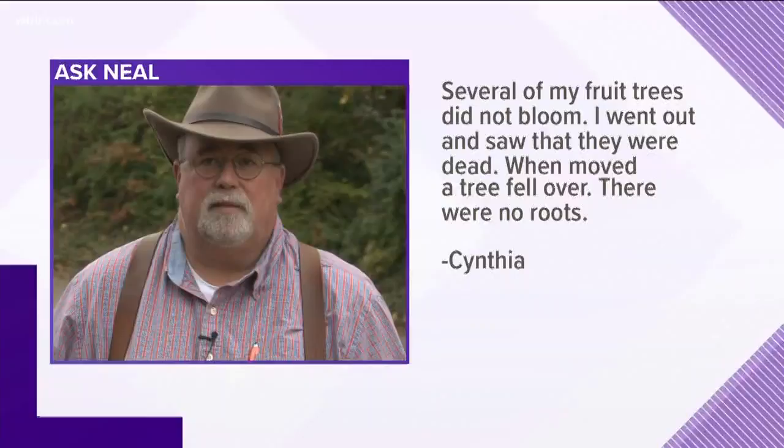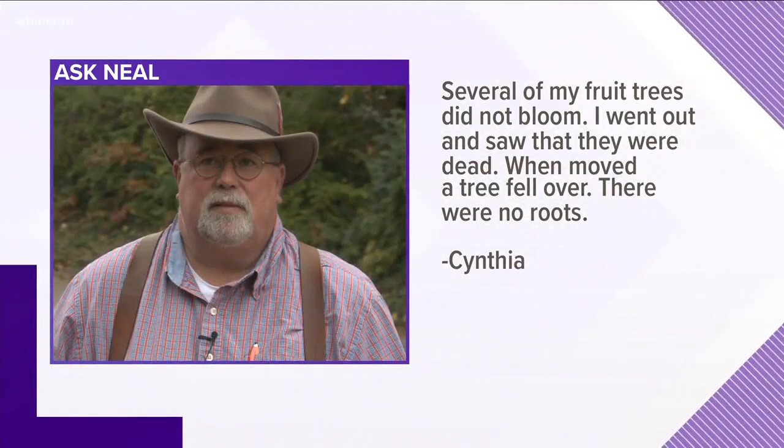Here's Cynthia asking: several of my fruit trees did not bloom. I went out and saw they were dead. When I moved one of the trees it fell over — there were no roots. Yeah, these are probably voles, which are little short-tailed rodents. They love fruit trees and fruit tree roots, and they'll basically chew them off right to the ground. When that happens the tree dies and you can sometimes just walk up and pull them straight out of the ground.